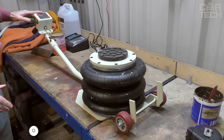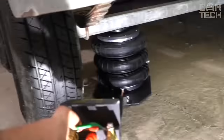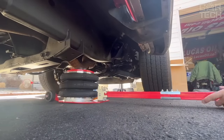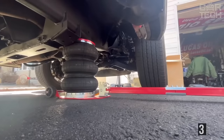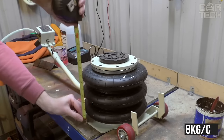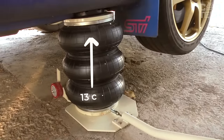An indispensable tool for tire repair shops and service stations — the air jack allows you to quickly raise the car and just as quickly lower it, without the use of physical force. All that is required is to roll it under the body, which is not difficult thanks to the wheels. This jack is made of metal and rubber, capable of lifting cars weighing up to three tons. Working pressure is 8 kilograms per centimeter. The length is 90 centimeters, minimum lifting height 13 centimeters, and maximum height 40 centimeters.